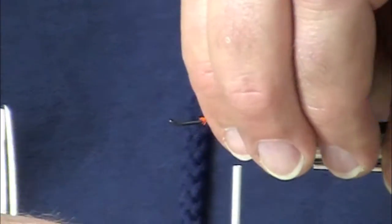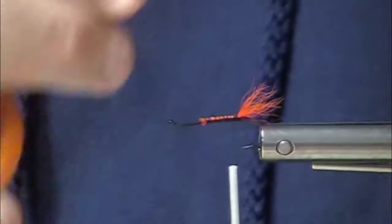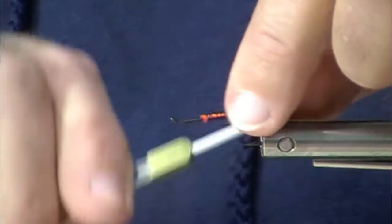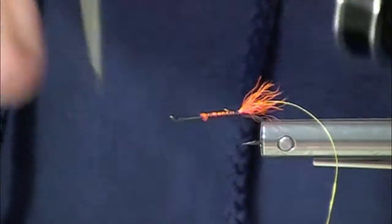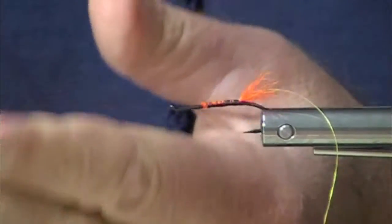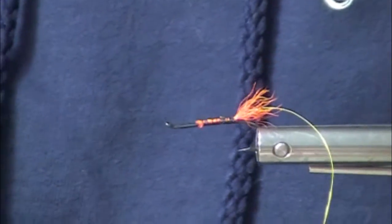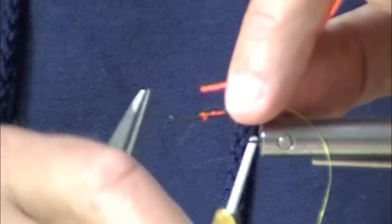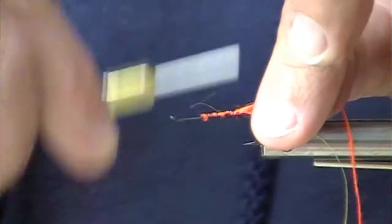This is a fly I was shown — actually, I was shown a fly that's similar to this — but what I'm going to do here is show you the key features of a fly that wound up being very effective. So a summer steelhead, you're maybe 50 miles from the ocean. By the way, I'm going to use Uni-Yarn for the body. I forgot to tie it in, so I'm going to do that now. Might help.